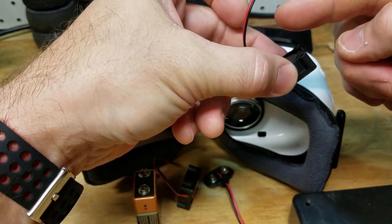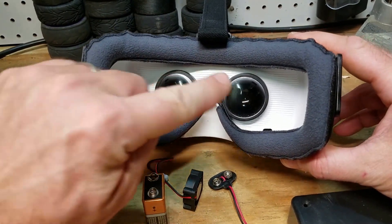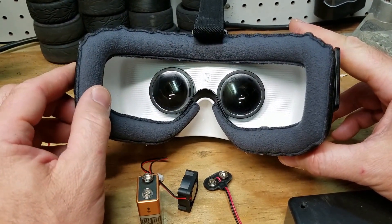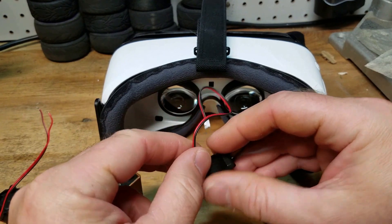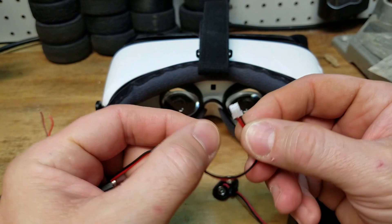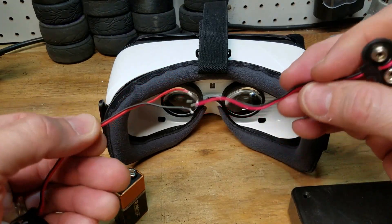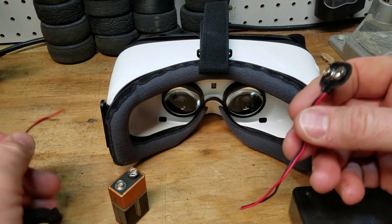I was going to try with one fan but I think I'll do one on each side, because when you put the goggles on I don't know if there's enough space for one fan to circulate across. So we may go with two — one on each side — and see how that turns out. The motors I got come with a little clip, so I had to cut that off because I'm going to end up splicing the 9-volt battery connector right to the fan wires.